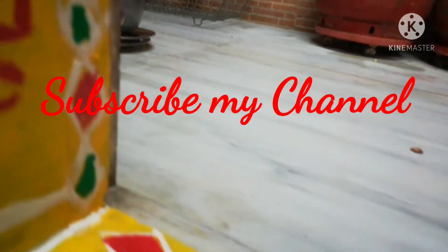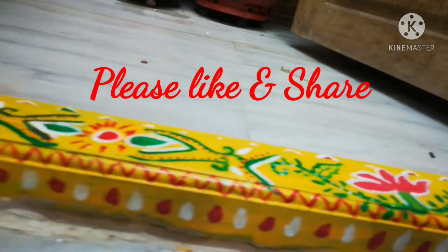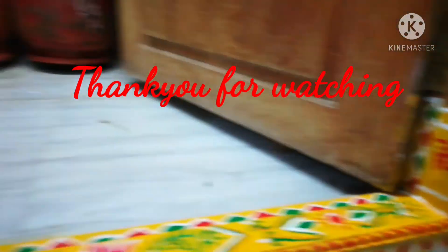So friends, if you are first time, subscribe and like, share. Thank you for watching my video. Bye friends.